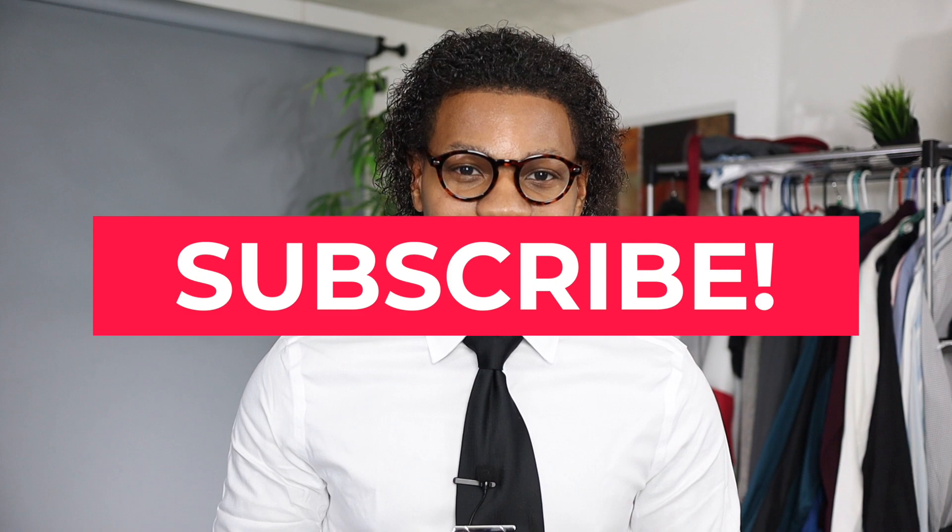With that being said, I hope you enjoyed today's video. If you did, hit that like button, go ahead and subscribe and share, and I'll see you guys in the next video.